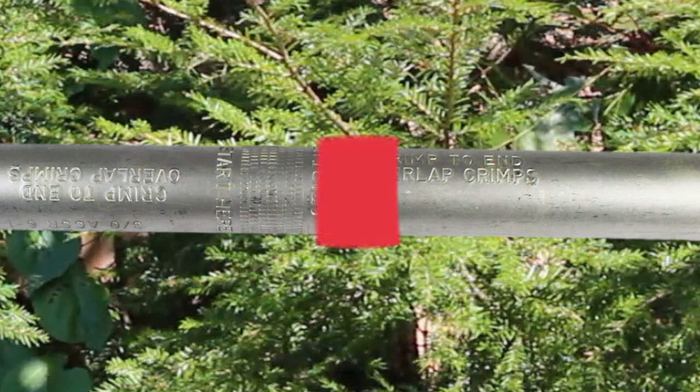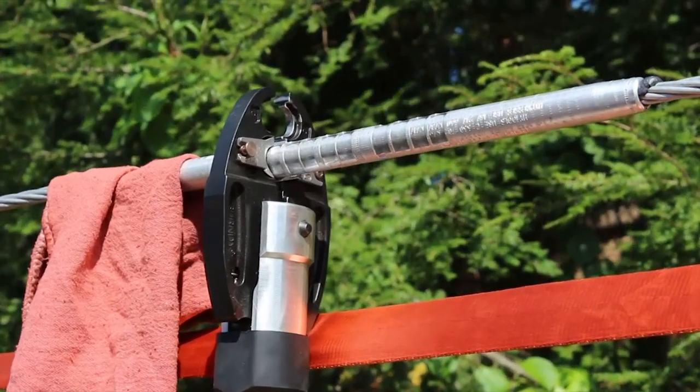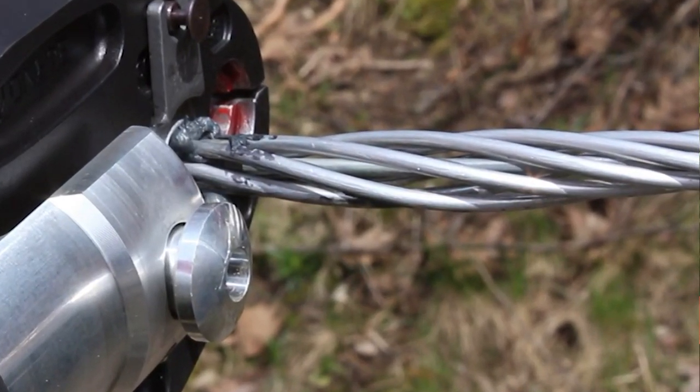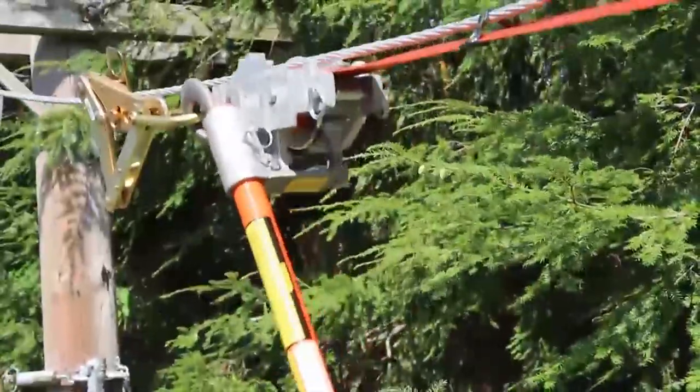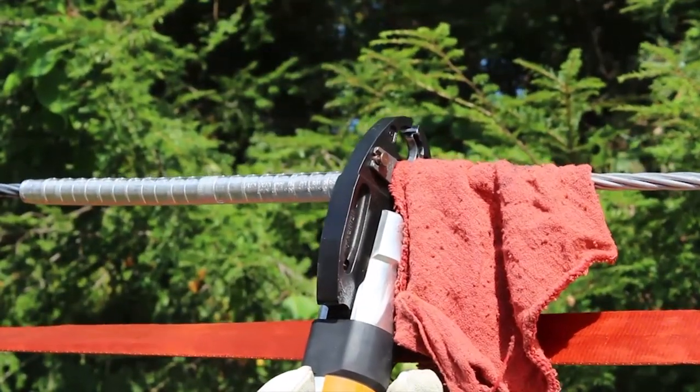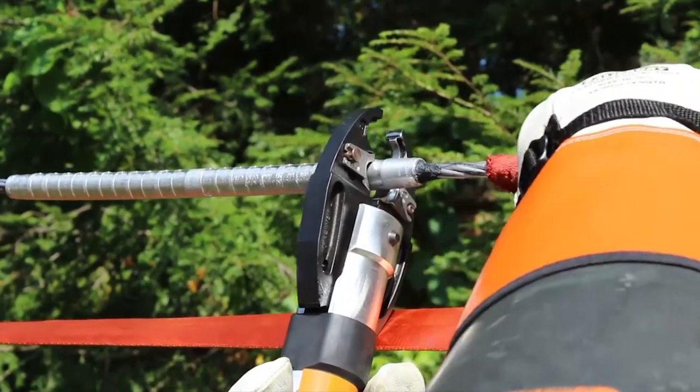Instead, maintain crimp spacing of 1/16th of an inch working outward. This will reduce the number of crimps and installation time, but still provide an ANSI-rated connection. If birdcaging of the conductor is present, it may go away after releasing the wire grips. Birdcaging may be present when installing a splice near a dead end, a tap connector, or another splice.